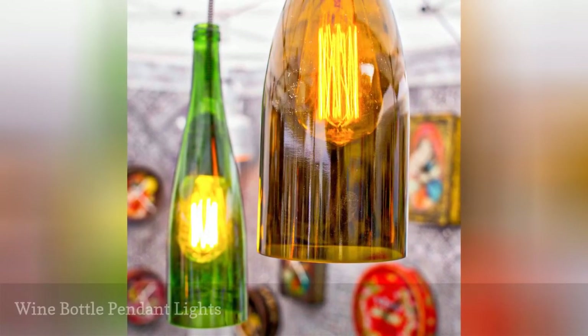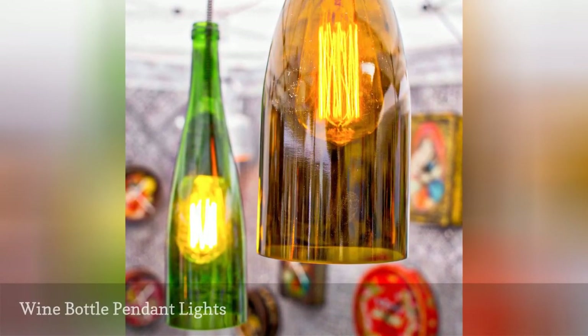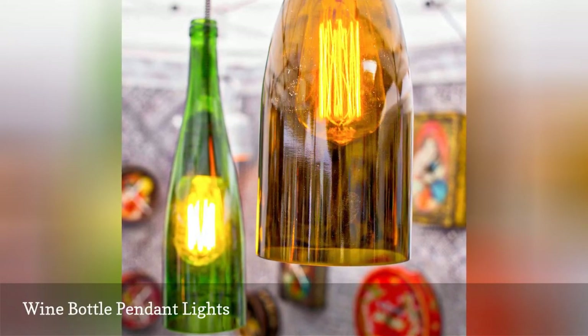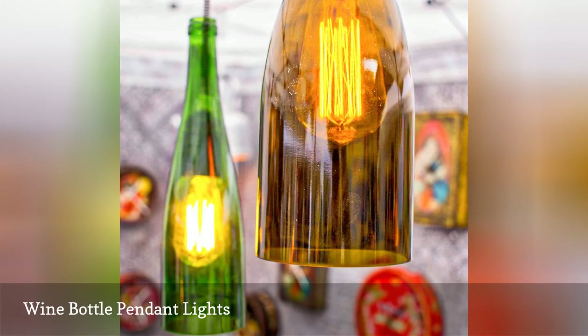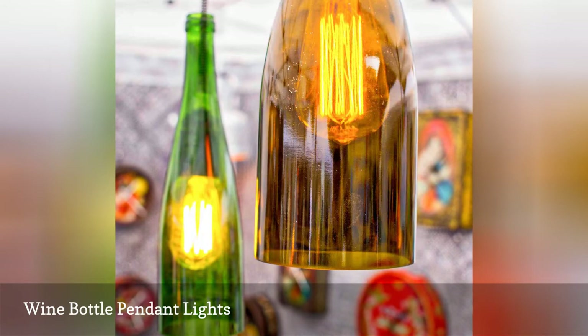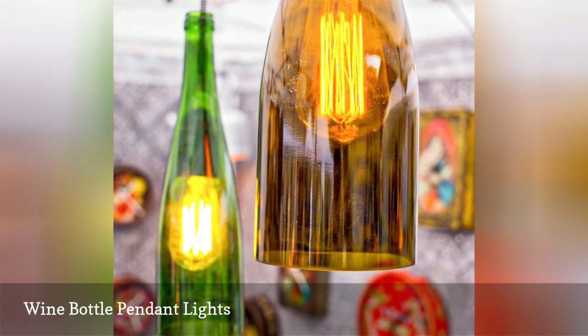Upcycling wine bottles as pendant lights isn't a new idea, but there's a reason people keep doing it — it's an inexpensive project and a fun look. This colorful mix of wine bottle pendant lights is especially pleasing and the exposed filament bulbs are an unexpected touch.